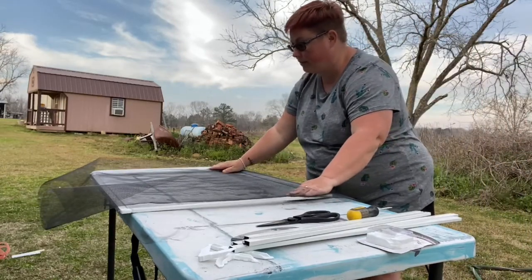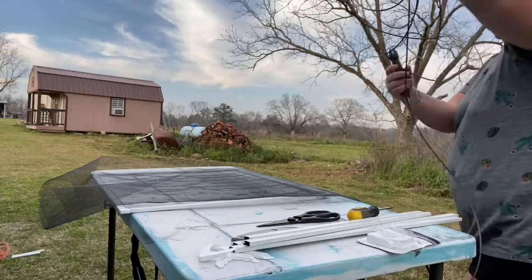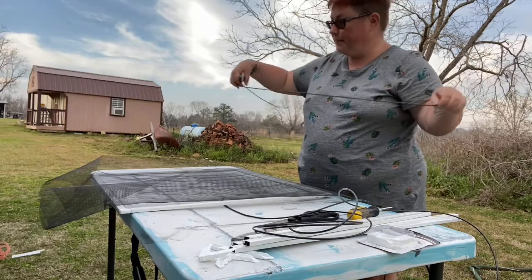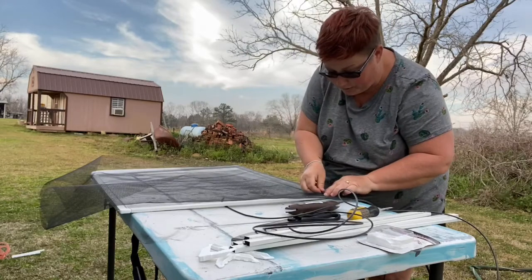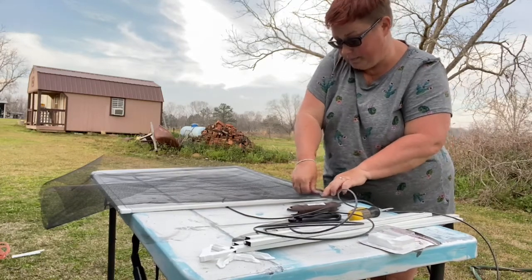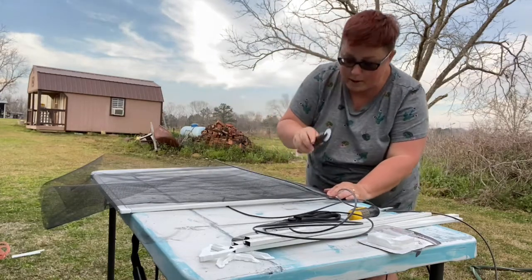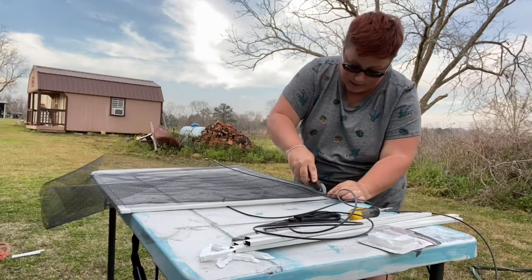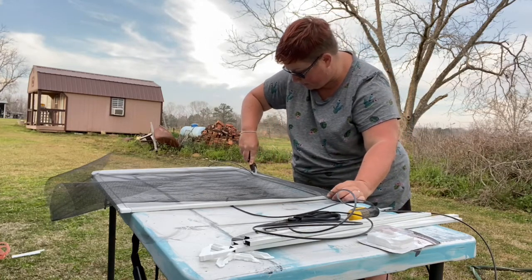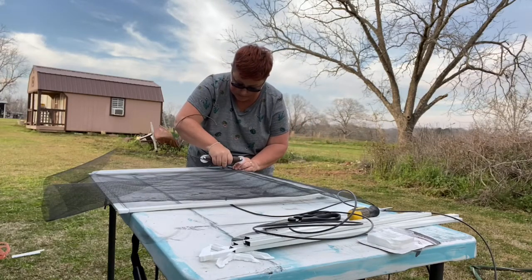Now the next part is installing the spline. I had help doing this last time, so I may have to ask my wife's assistance to keep it nice and taut. You take the spline and your spline tool, stick it right here in the corner, and just press it in. The tool has a little ridge where it hugs the spline, so you just roll it right into place.